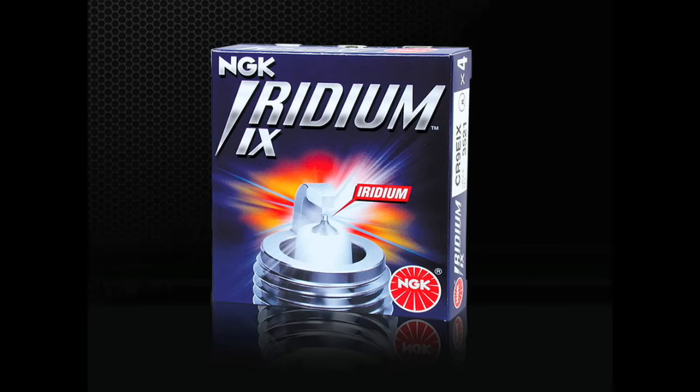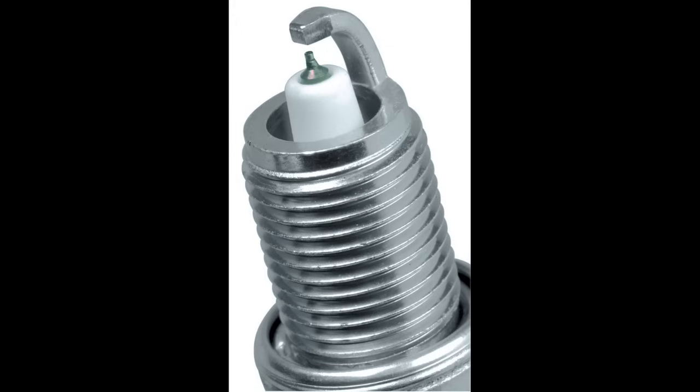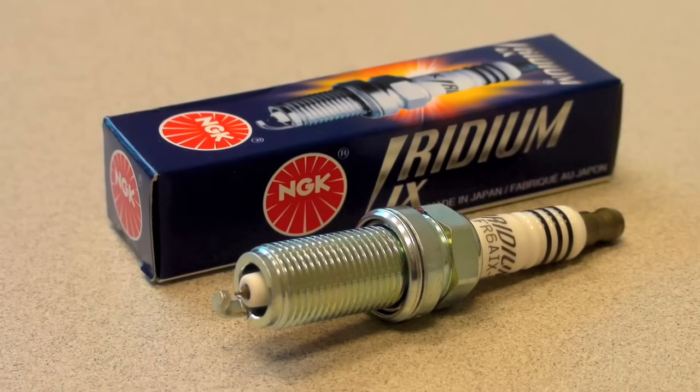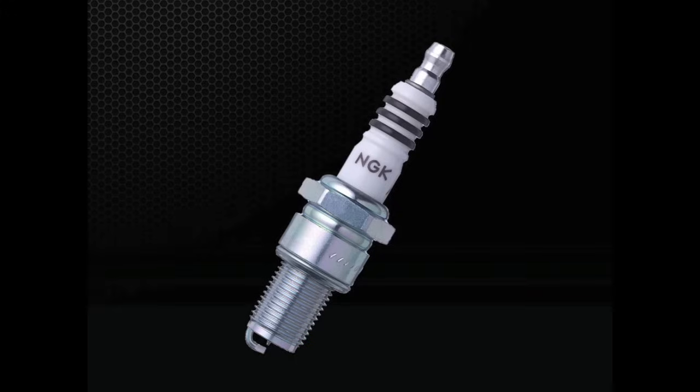Iridium IX spark plugs are an aftermarket option best suited for vehicles originally equipped with nickel alloy or single precious metal spark plugs. Iridium IX plugs feature a special fine wire iridium center electrode and taper cut ground electrode for maximum ignitability and performance. The idea behind fine wire spark plugs is to open up more area for flame expansion by reducing the mass of the center and ground electrodes. As the plug fires to ignite the air and fuel mix, there's more available area for flame expansion, providing quicker starts, improved performance, and better efficiency. Iridium IX spark plugs are an excellent option for performance or modified engines because of the wide availability of heat ranges.